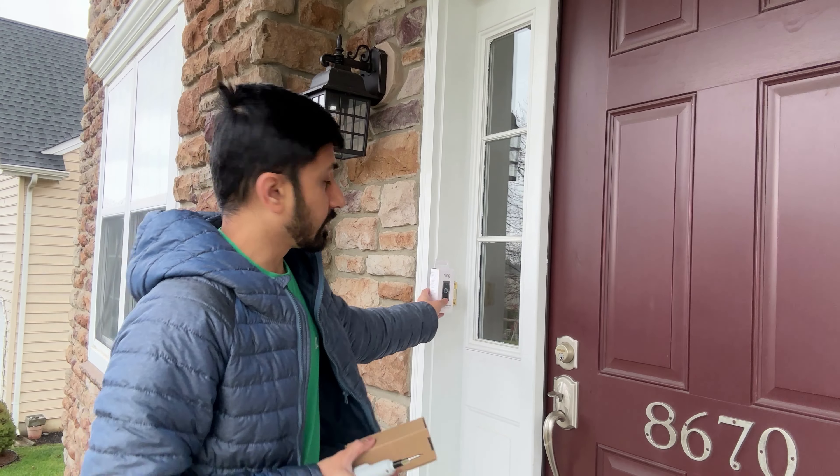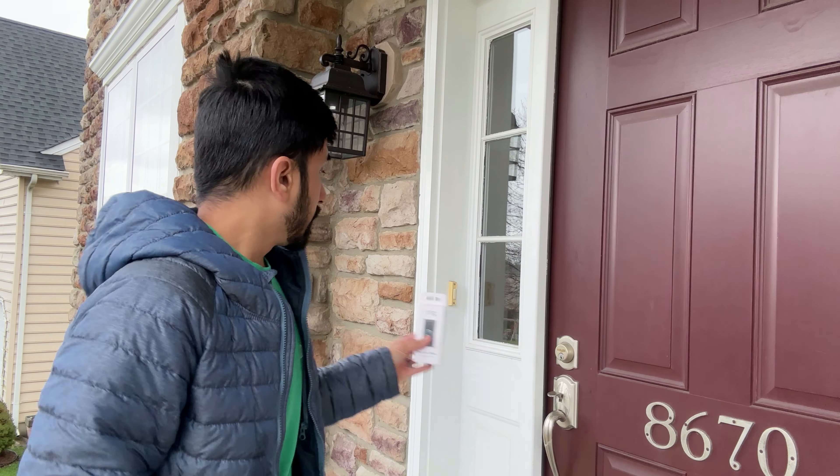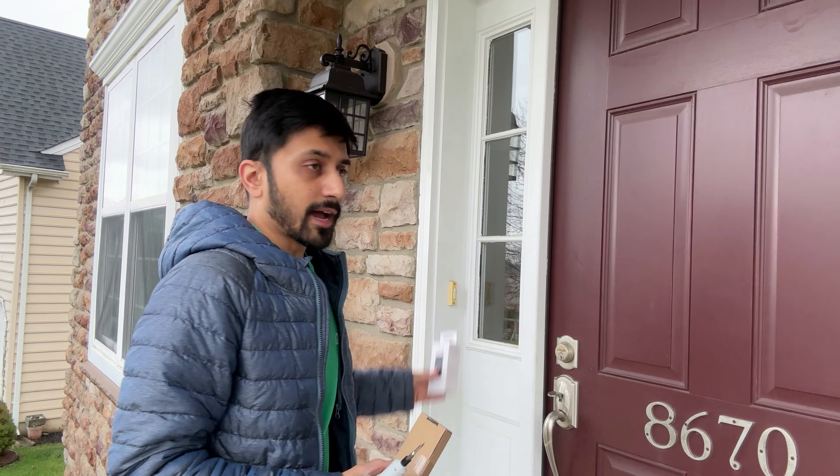I also have an angler that I bought off Amazon. As you can see, if I put the Ring here, it will point this direction, which is not going to do me very well. So I have an angler that will change the angle so I can get more of what I need to see.